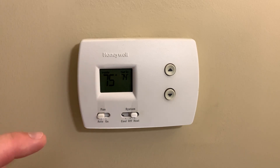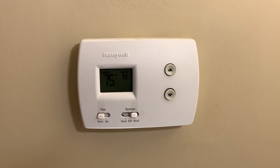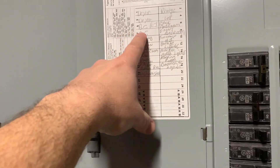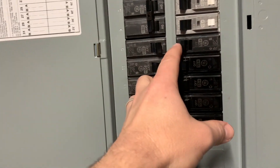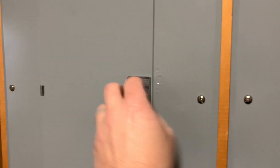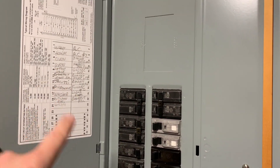We need to remove the old thermostat from the wall, but first we need to cut the power. Go down to your breaker box and find the switches for your furnace and AC and flip them all off just to be safe. I found my AC unit breakers and my furnace breaker — the furnace definitely needs to be turned off. If you have dual units like I do, check the other panel as well for any additional AC or furnace breakers.